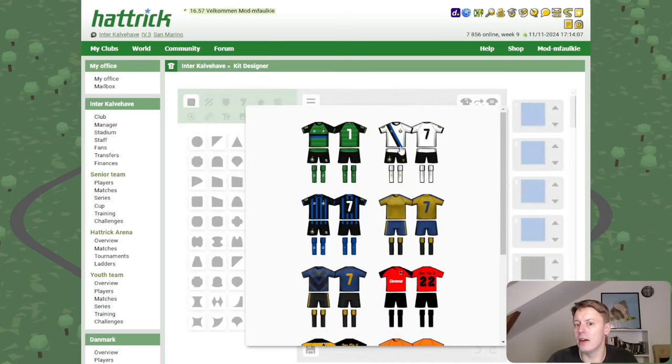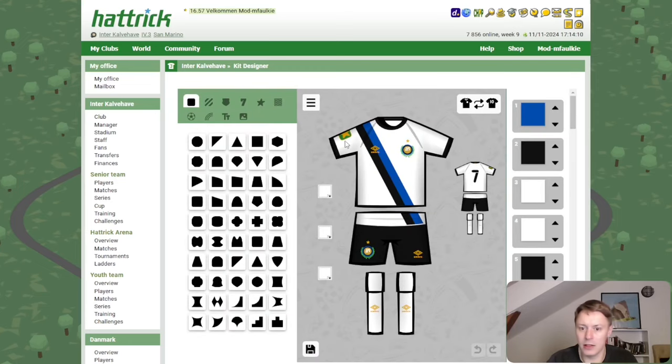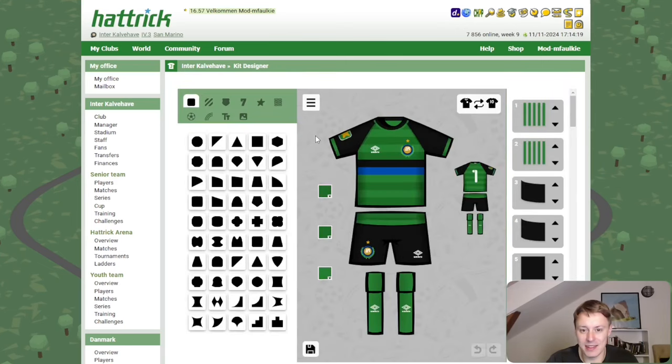Let's take a look at the away kit as well, with the diagonal line — again a classic Umbro Inter kit, really like it. And this green goalkeeper kit gives me a sort of 80s vibe with horizontal black and blue lines.